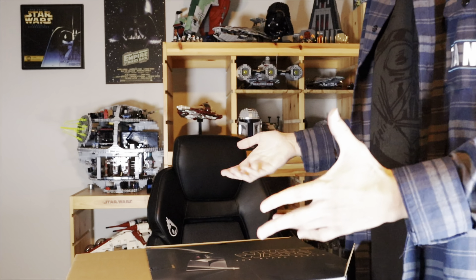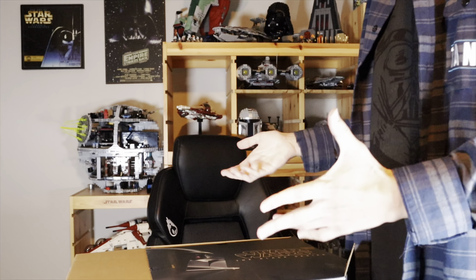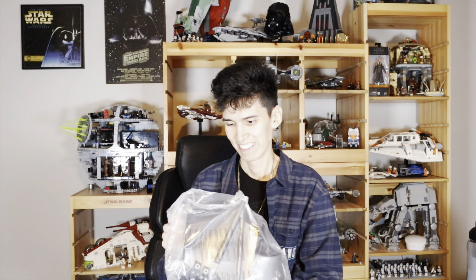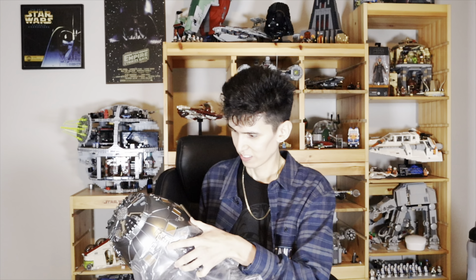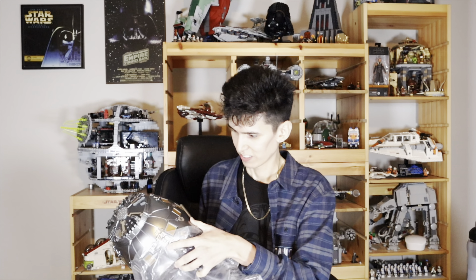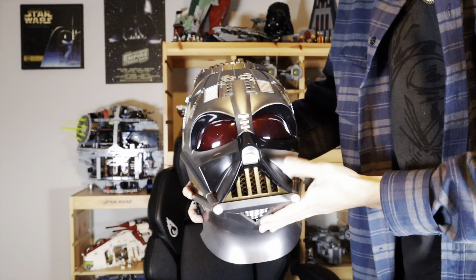Okay you guys, this is gonna look so dope. Before I show you guys the helmet, I just want to show y'all what the box says. So we get the Darth Vader on the front, it shows the different pieces, and then we get an image on the side. This one's based off of the Kenobi series, so this one's gonna be really dope. I think they have his eyes a little more red on this one — the one from 2018 was a little different.